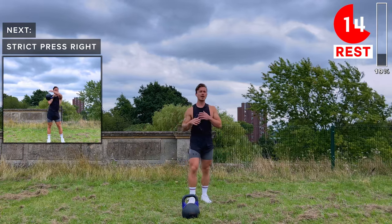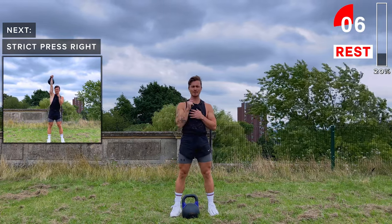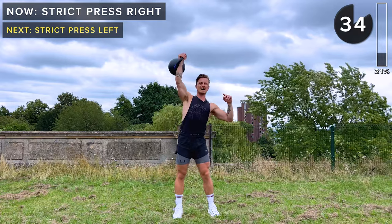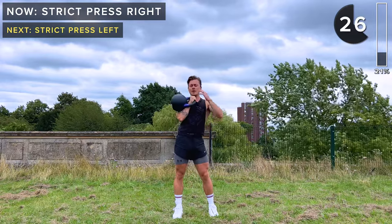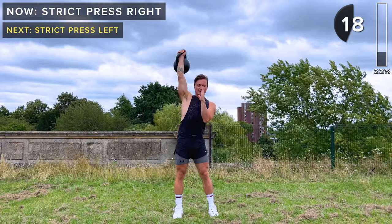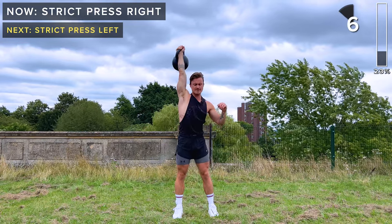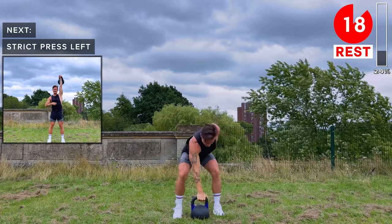Next up: strict press on the right arm. Get that kettlebell into the rack position, engage your core, soft knees. We're going to drive the kettlebell above the head with control. When it comes back down, keep the hand in the centerline of the body — that's going to stop the kettlebell from ripping our arm away and potentially damaging the shoulder. It's all about keeping the hand in the midline of the body. Take a rest, set that kettlebell down nice and safely.